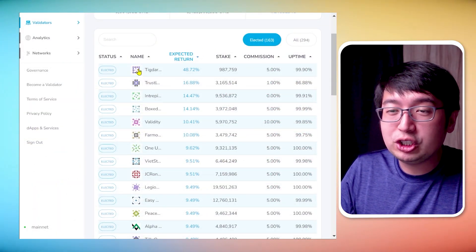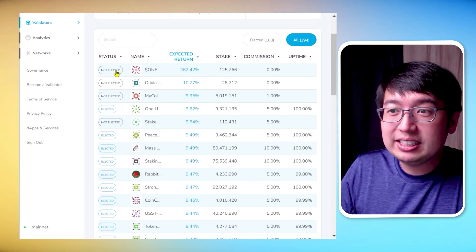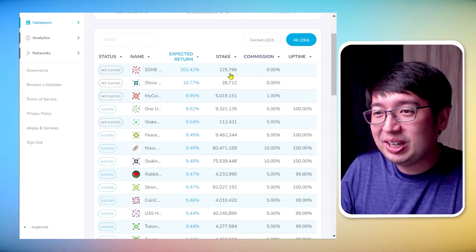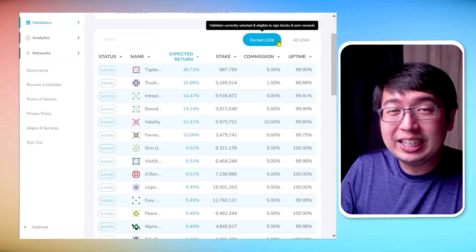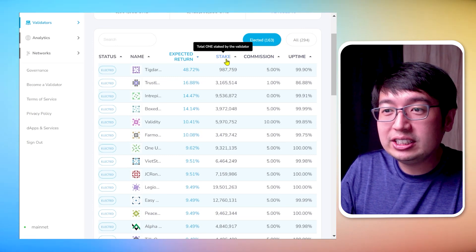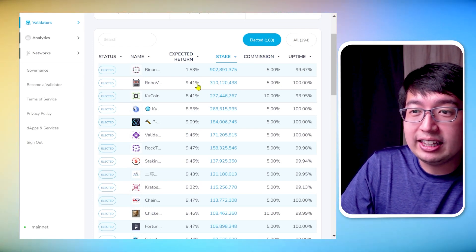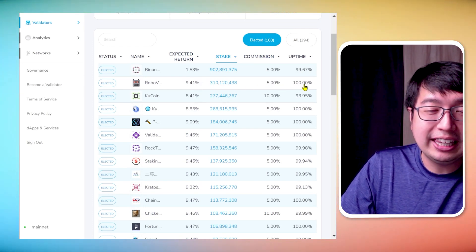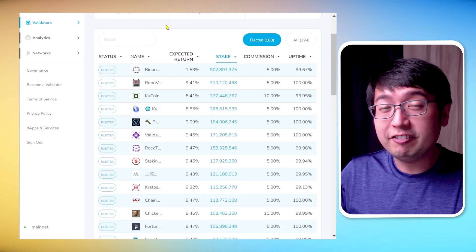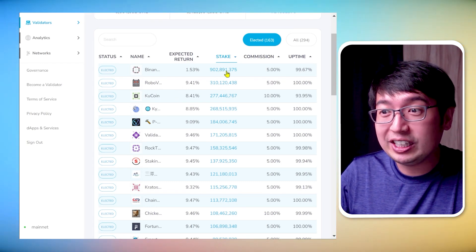There are a lot of things here, and as mentioned earlier we only want to look at elected validators. If you look at 'all' you'll see some that are not elected with no expected return — they're not signing transactions, so don't look at those. You only want elected validators. Sort by stake — the higher the stake, the higher the trust. Then look at the expected return, the commission, and the uptime. Expected return is incredibly important and it can vary between validators for several different reasons — it depends on how effectively they're using their stake.